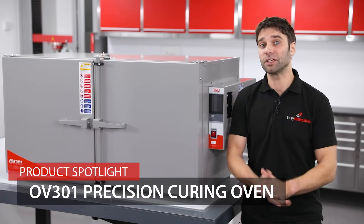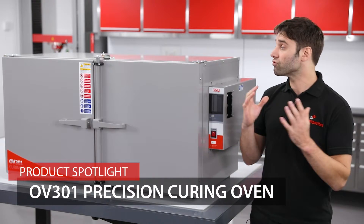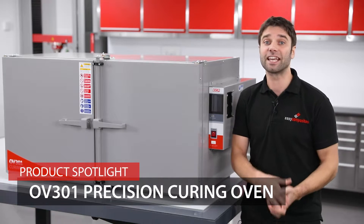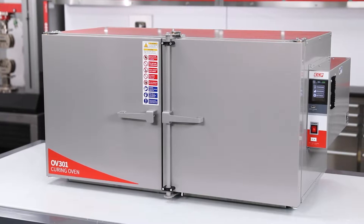And this does make it an incredibly useful piece of equipment in any composites workshop. These are manufactured right here in the UK by our manufacturing subdivision ECP. So let's take a look over some of the features starting out with the main body or chamber.